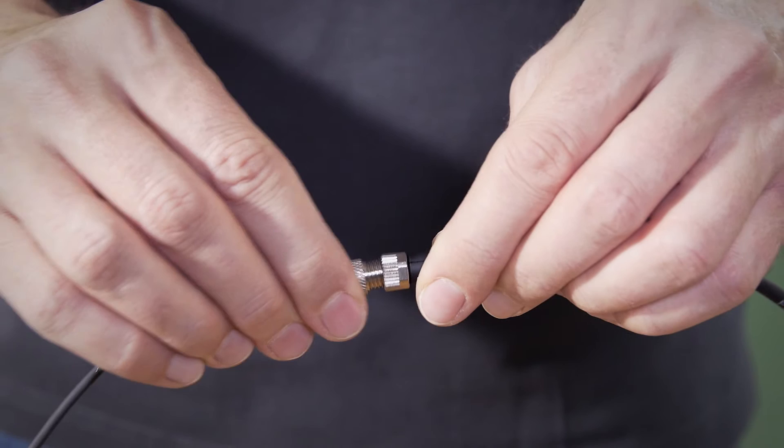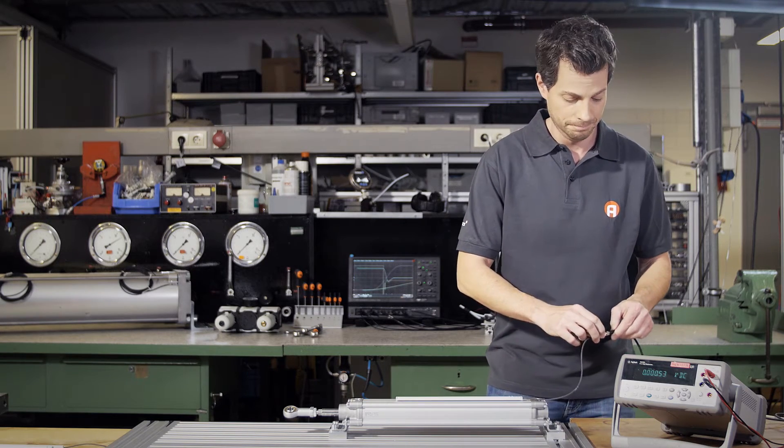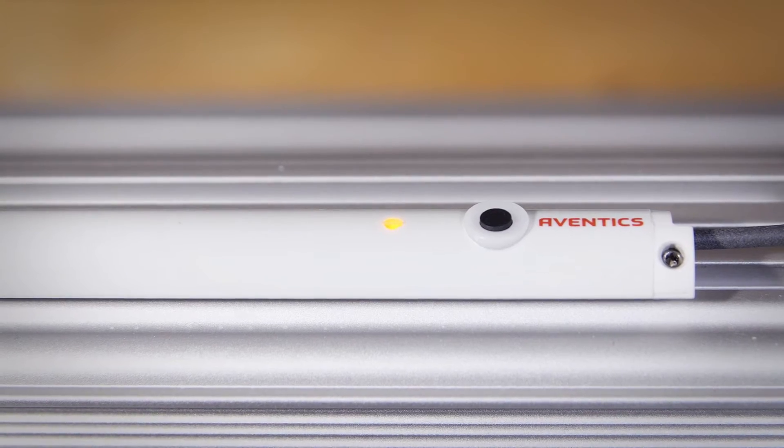Now we just have to connect the SM6 to the power supply and check if it's working. If the diode lights up, installation was successful.